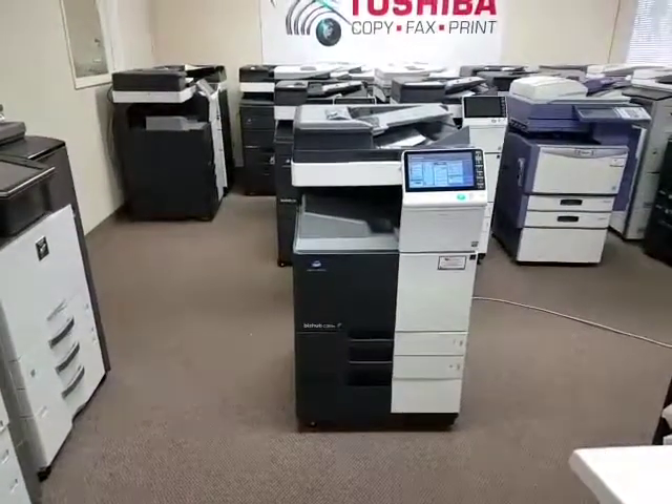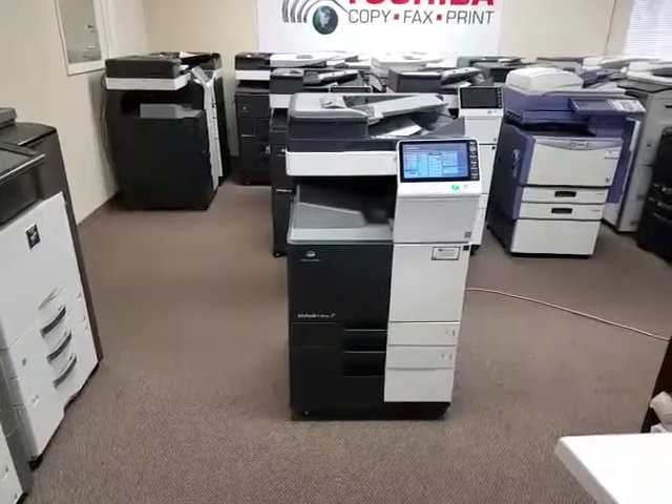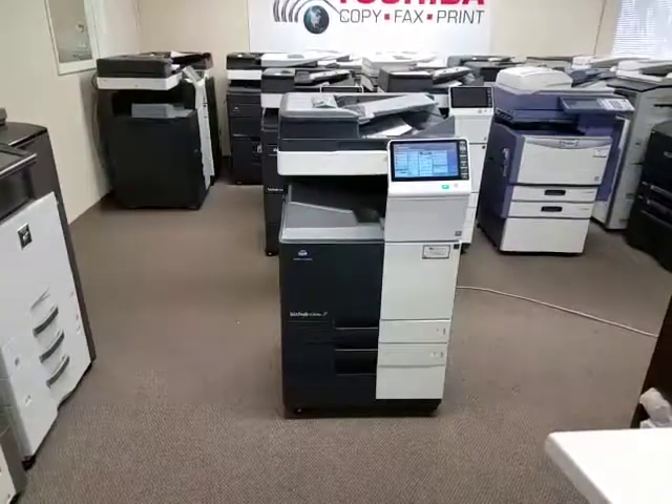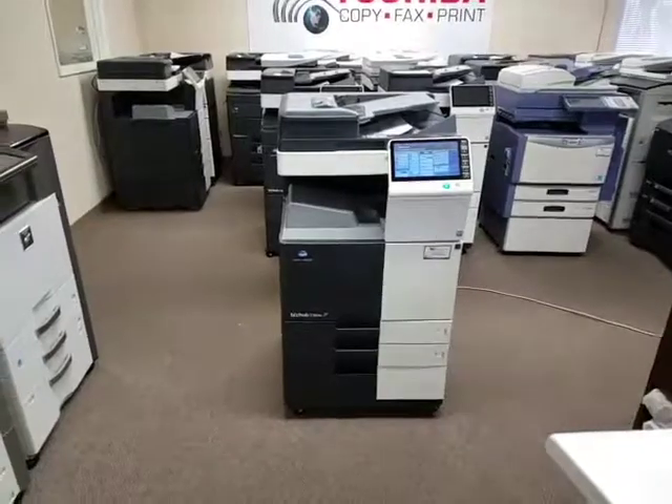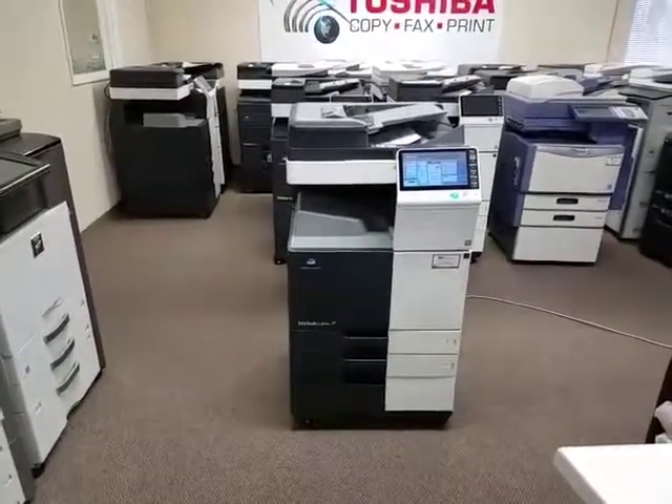Here we have a new addition to our inventory. It just came in today. It's a Konica Minolta Bizhub C364E multi-function color copier network printer and scanner. This machine has a very low copy count which I'll show you in just a second.